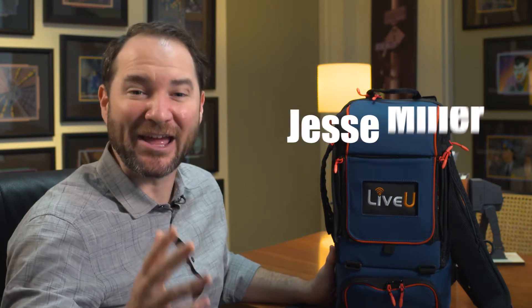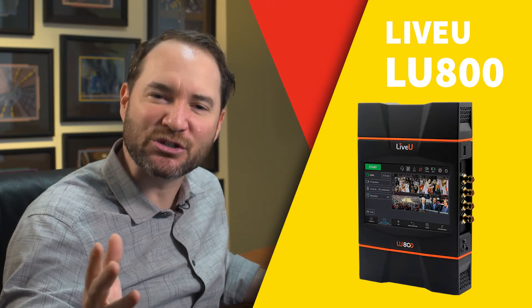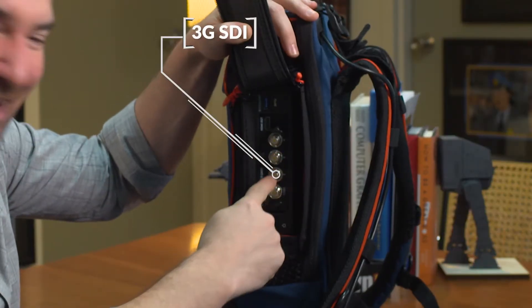Hi everybody, it's Jesse with Midtown Video and I am so excited about LiveU's LU800. This device makes remote production so much easier than before. It has four connections which means you can either send one 4K camera over 12G SDI or four HD cameras over 3G SDI.